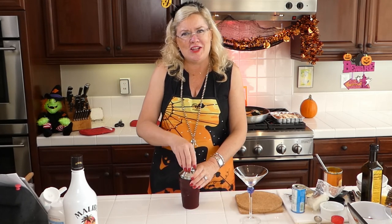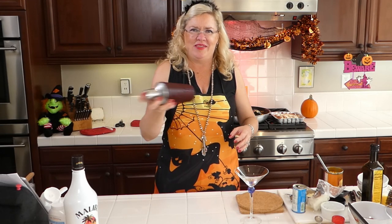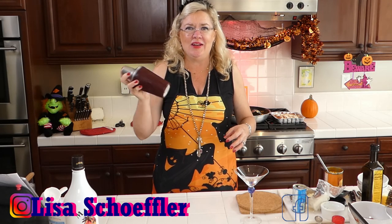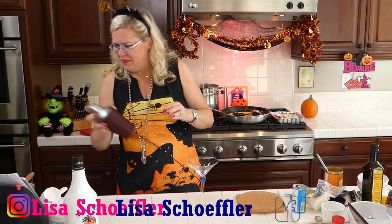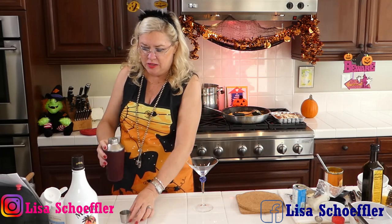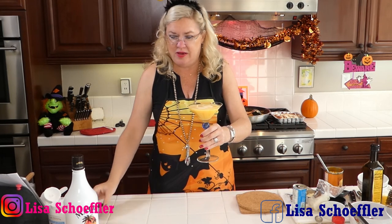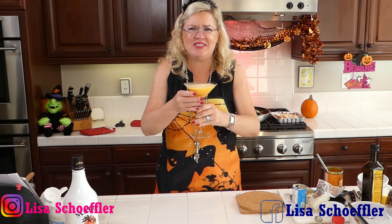Now I'm going to shake this — lid on the shaker so I don't wear it! We're shaking our Malibu, coconut cream, pineapple juice, pumpkin, and lime juice. I bet it's going to be a pretty color. It smells like coconut — so good! This is a Malibu Pumpkin Colada.